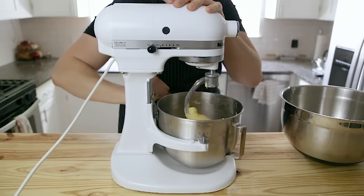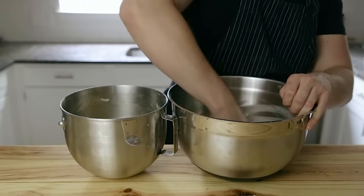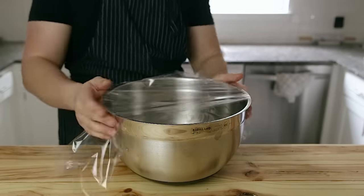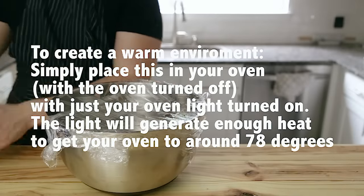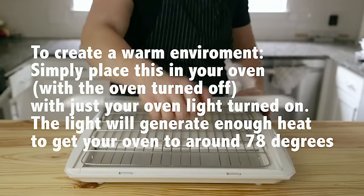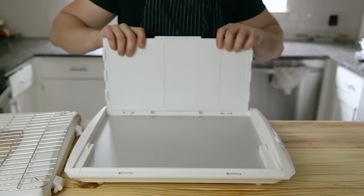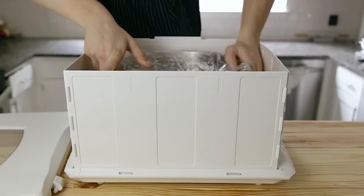Once that's done, turn off your mixer, move your dough from the mixer, and transfer it to a well-oiled large mixing bowl. Cover that bowl entirely with plastic wrap and allow to rise for two hours in a warm area, or until it's two and a half times its original size. When I say a warm environment, I mean around 78 degrees Fahrenheit. I use my fermentation station to maintain that consistent warm ambient temperature.